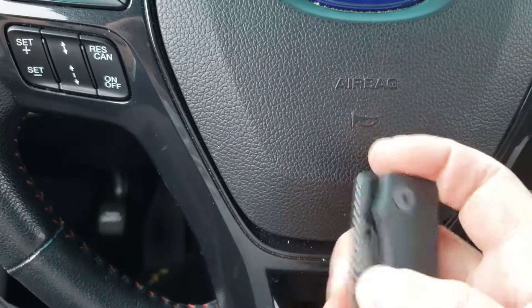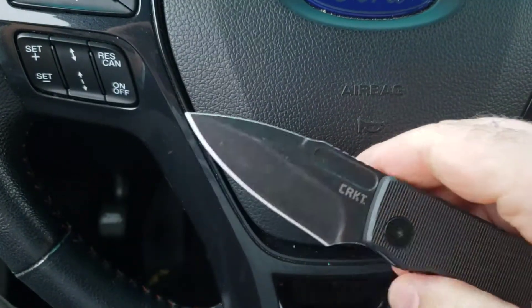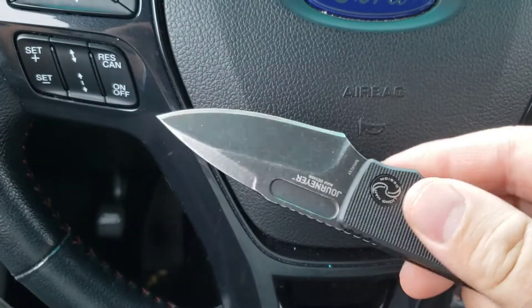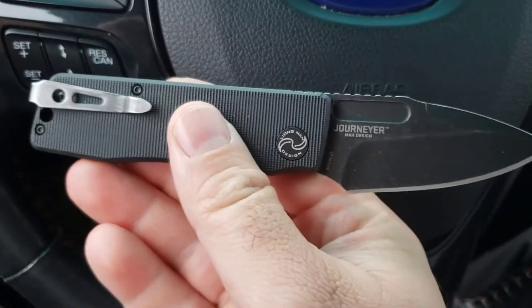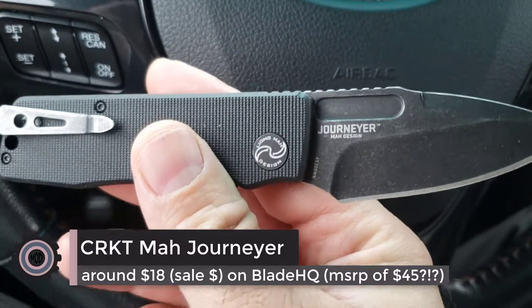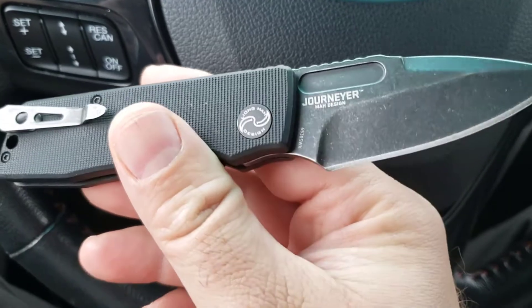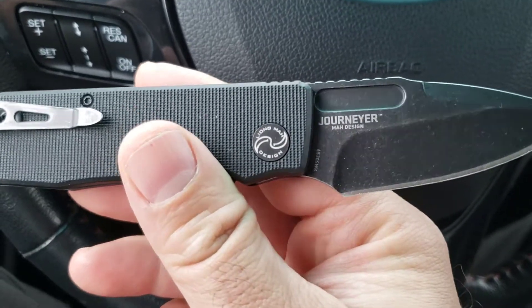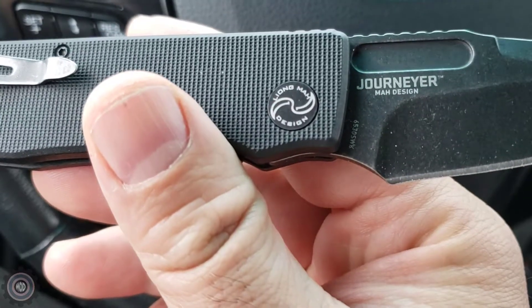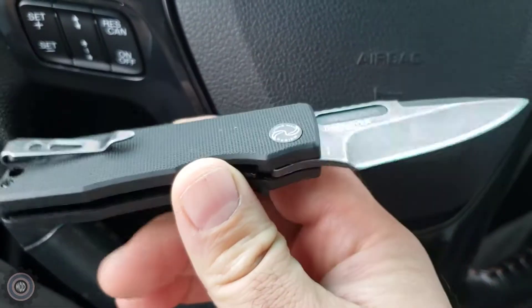This is the CRKT Journeyer — it's about as difficult to say as it is to open and wear. Liang Ma design — I guess you're supposed to know who that is, I'm sorry if I don't.